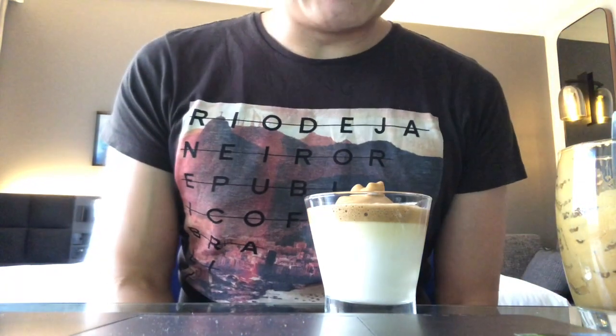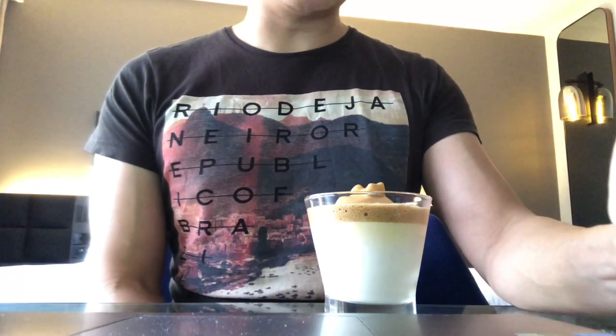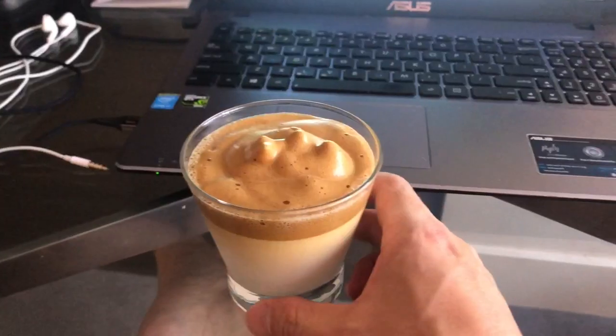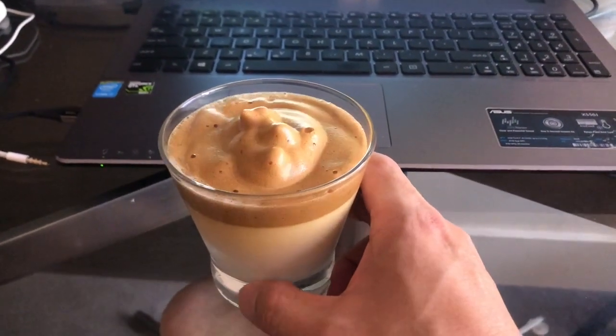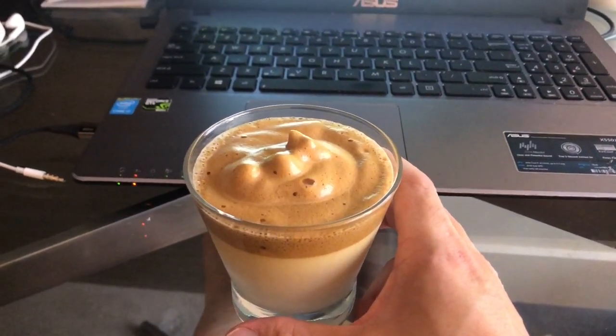This is what Dalgona is. I heard from the internet that it actually originated from a word like 'talgona' or something like that. There you go — my Dalgona coffee. If I can do it in the quarantine room with whatever I have, I am sure you can do it at home. And now for me to give it a try.